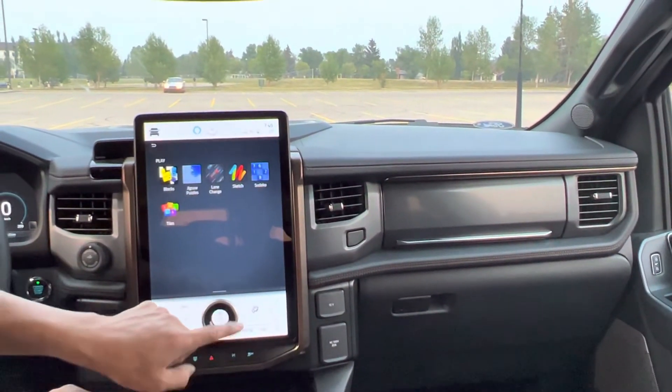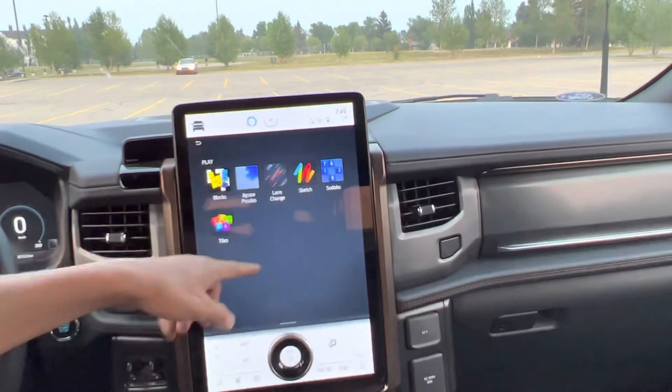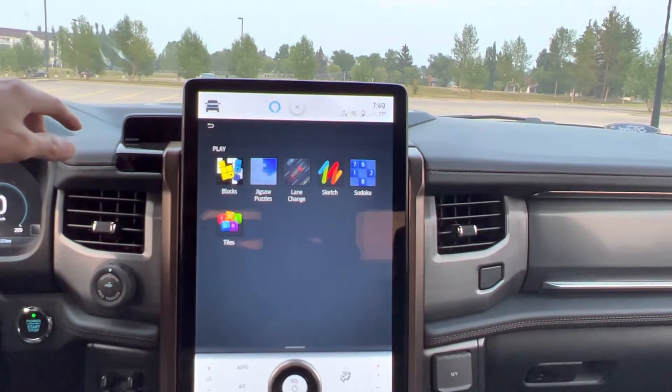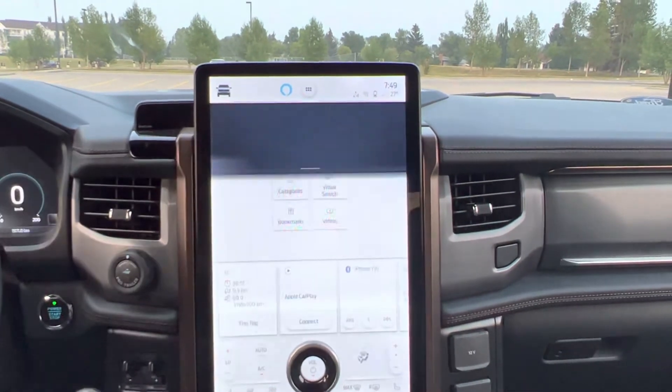And there are games — one, two, three, four, five, six different games in this one. So we can play. I'm not going to play a game here though.